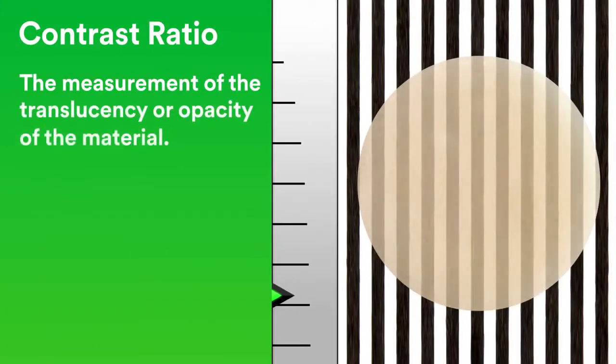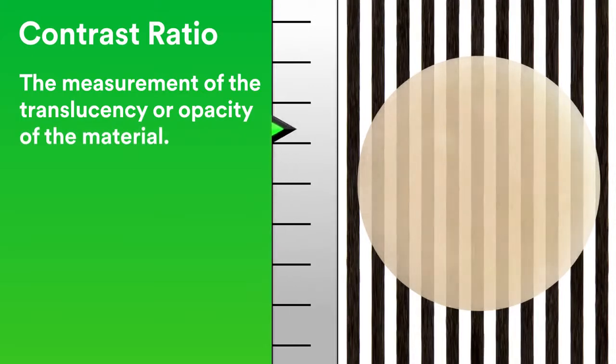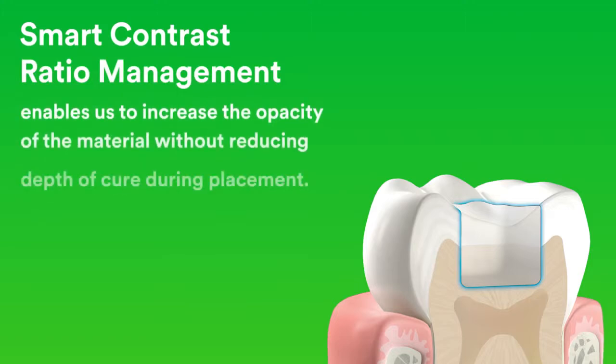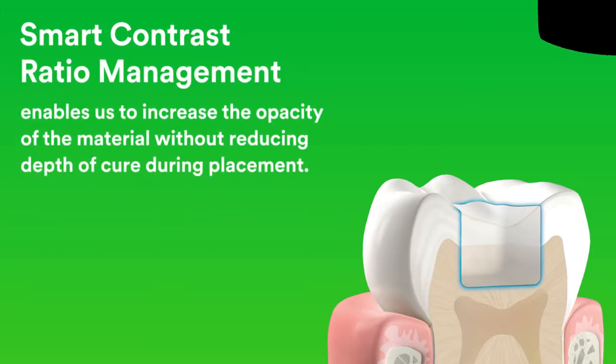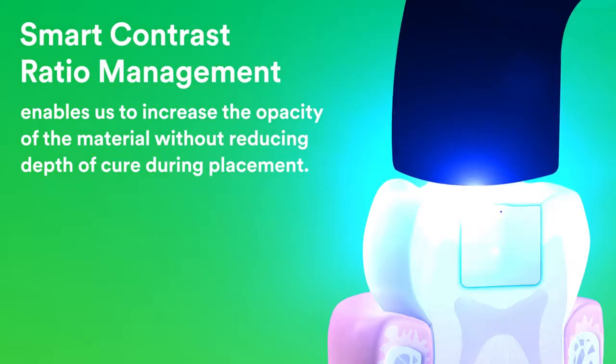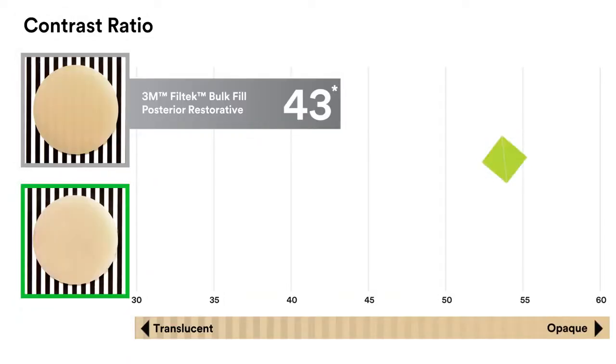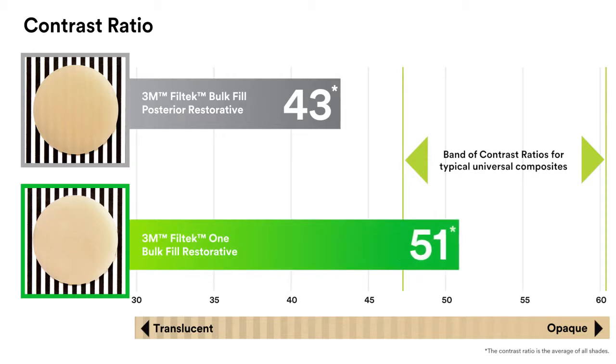Contrast ratio is the measurement of the translucency or opacity of the material. Smart contrast ratio management enables us to increase the opacity of the material without reducing depth of cure during placement. As you can see, in the cured state, Filtek 1 Bulk Fill Restorative has a higher opacity than 3M Filtek Bulk Fill Posterior Restorative, resulting in improved aesthetics.